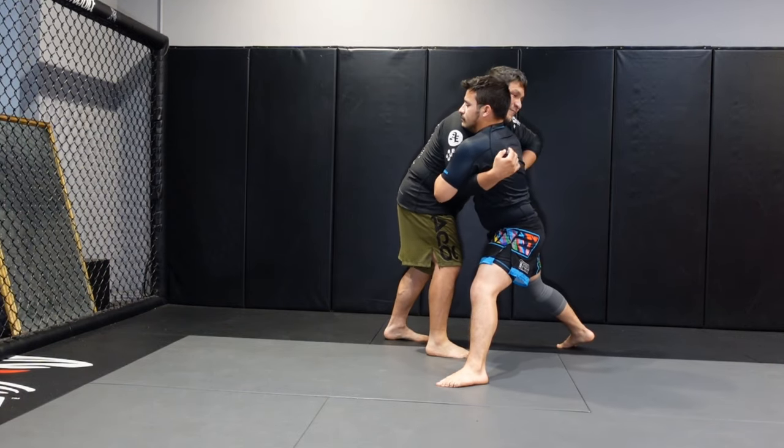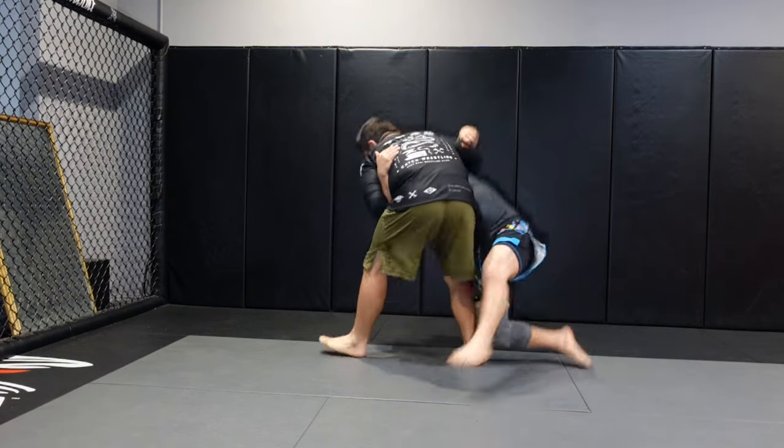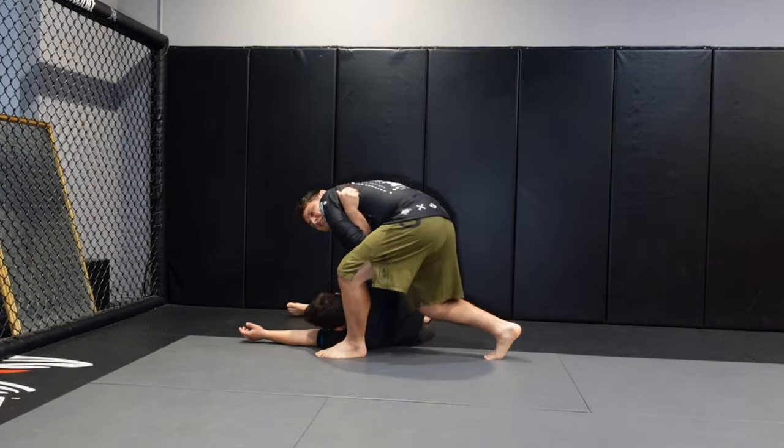And then from here, he had the overhook, pulled down, raised up, and then spun his opponent down.